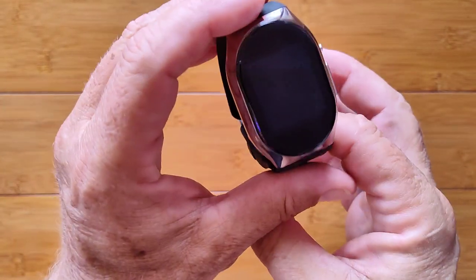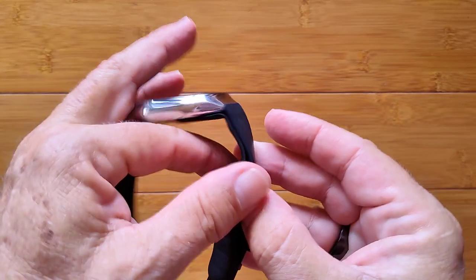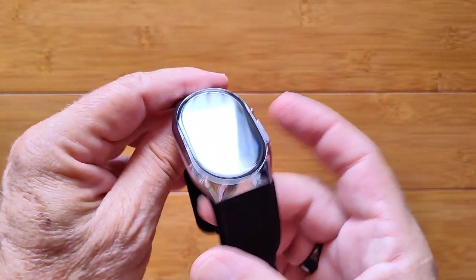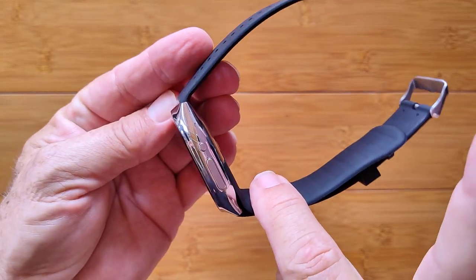This is the BP Doctor Pro. It's a really interesting smartwatch with a bladder that inflates with air from a micro pump inside the watch itself to take a cuff-like blood pressure reading right on your arm.